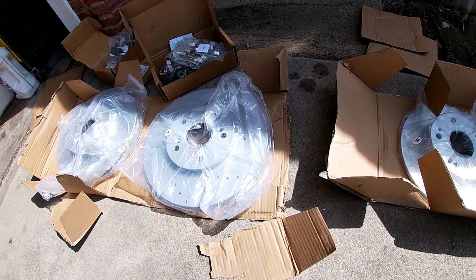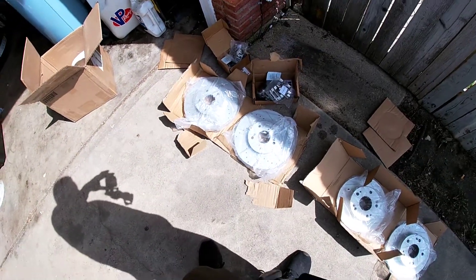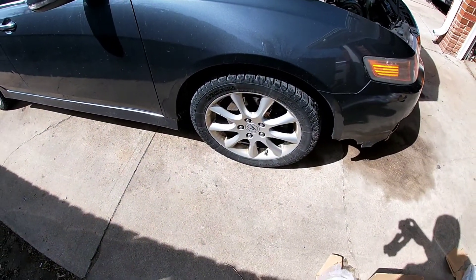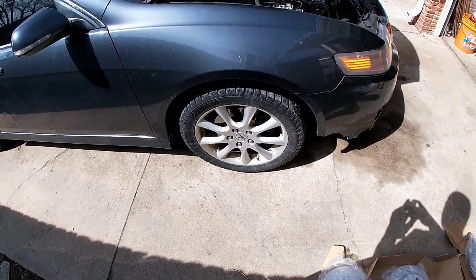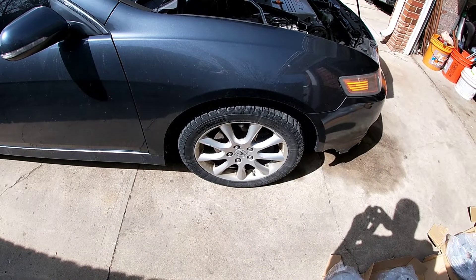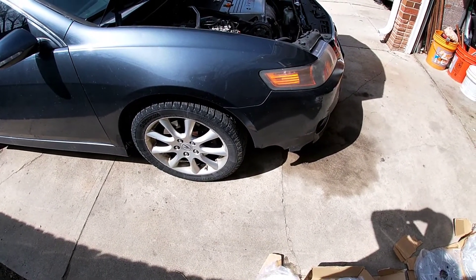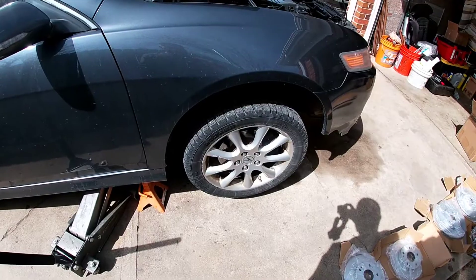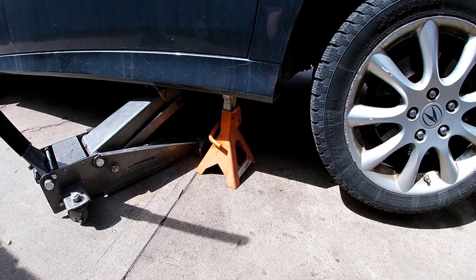Hopefully they're good — never tried them before — but can't go wrong for about $140 to $150. So we'll go ahead and get them installed. I'll show you guys how to take off the brake pads, the caliper, and the rotor. I know I need a new front bumper but can't find one — broke it in the last snowstorm. And as you guys know, safety first — always use jack stands.